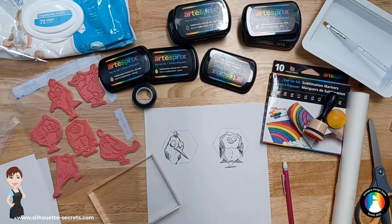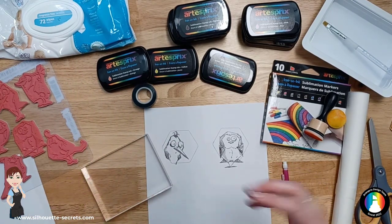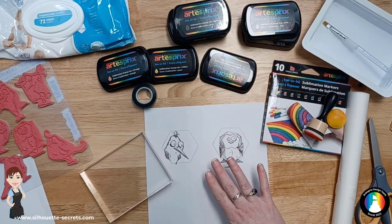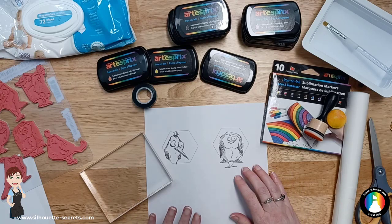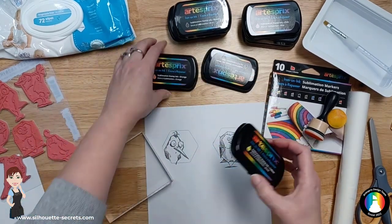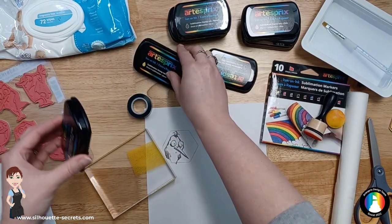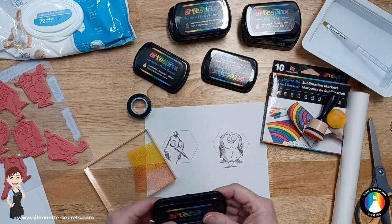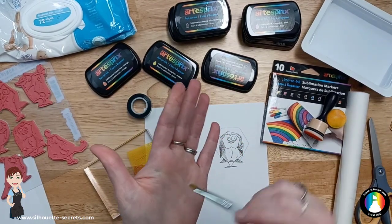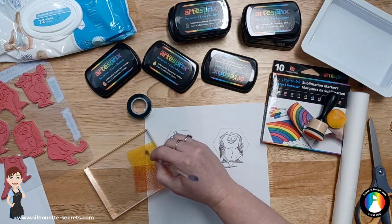Now I'm going to use an acrylic block — you could use a transparency film, the inside of a Pringles lid, or any plastic surface that can pull up some color. I'm not coloring the whole design at once because I want the eyeballs to stay white. I'll take my orange and yellow inks, start with yellow, press it down on the acrylic block, and use this like my paint palette. I wet the tip of my paintbrush, brush off a little of the moisture, and start filling in the design very lightly — you're not using a lot of liquid.